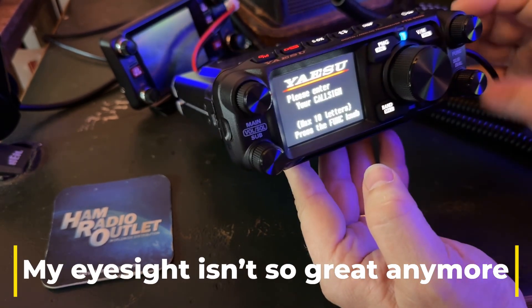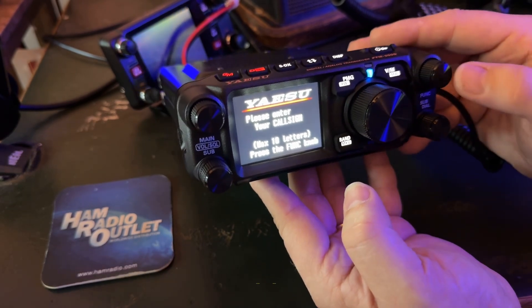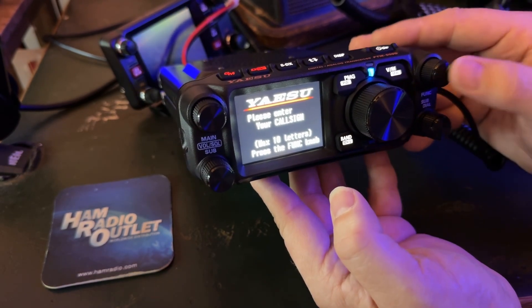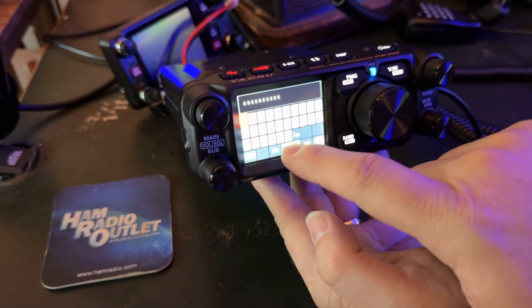That's main and sub — oh, function knob right here, top right. This is what it's like when you open a brand new radio and you haven't read the manual. I just want to see how intuitive it is.